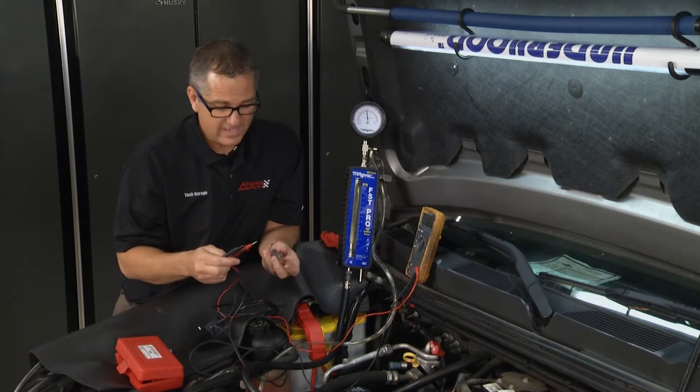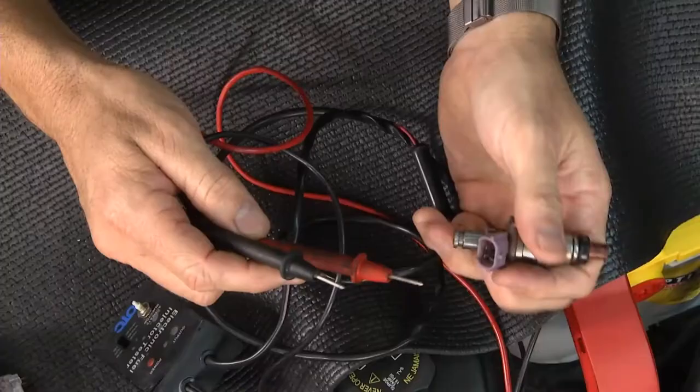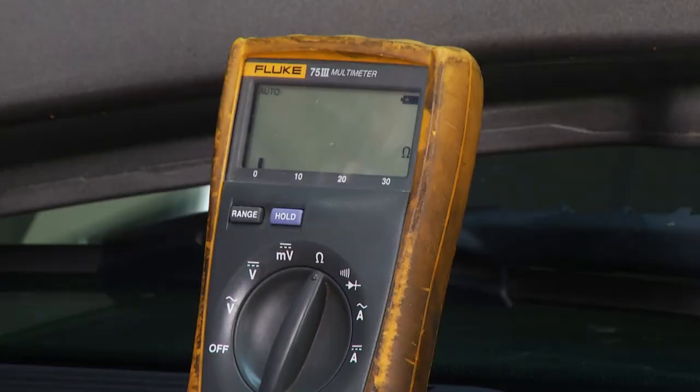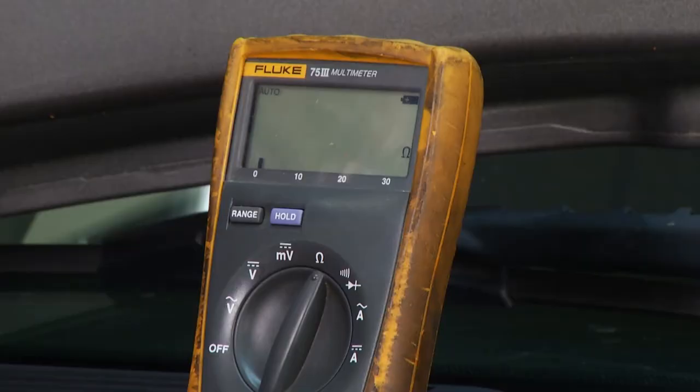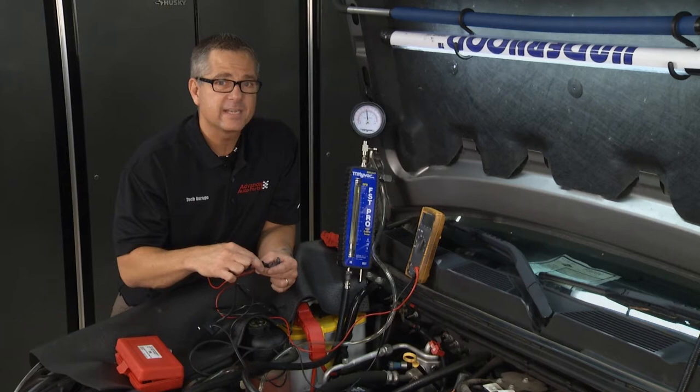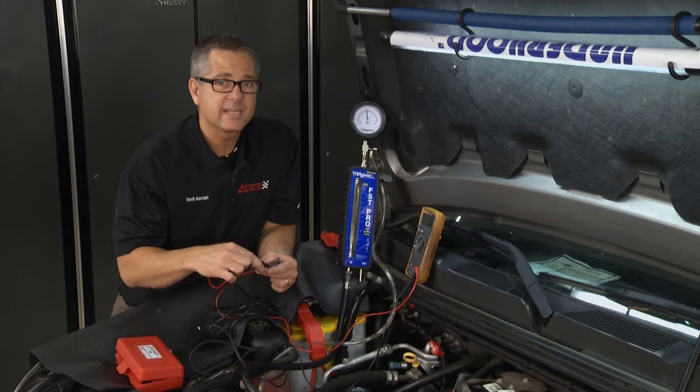Another test you can make is ohms of resistance. I have a DVOM here set up to ohms of resistance, because there's a winding in the injector and that winding has an ohm value. I'm going to go across the two terminals on the injector itself — this one's around 14 ohms, and that's perfect for this one. Every injector is a little different, so check the specifications for the ones you're working on.